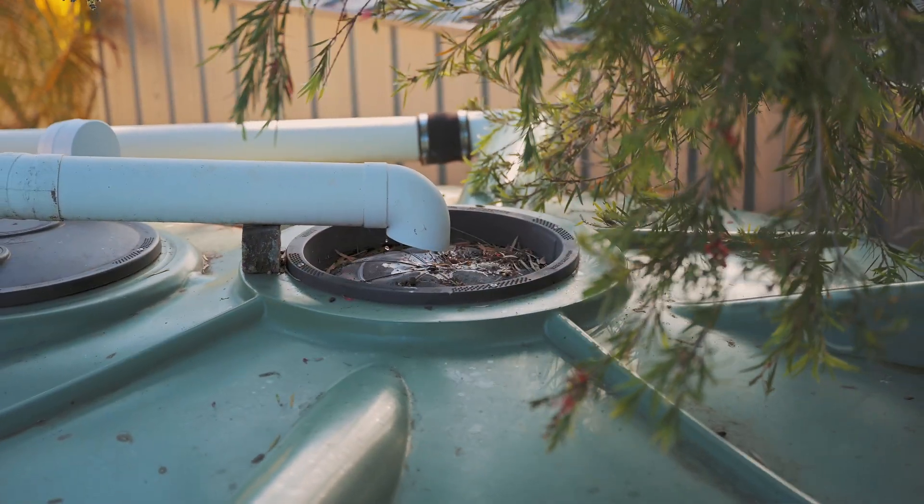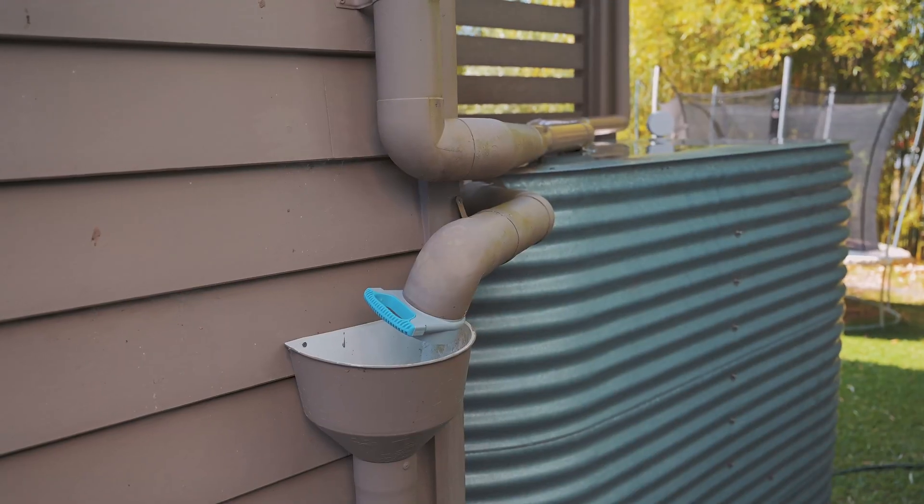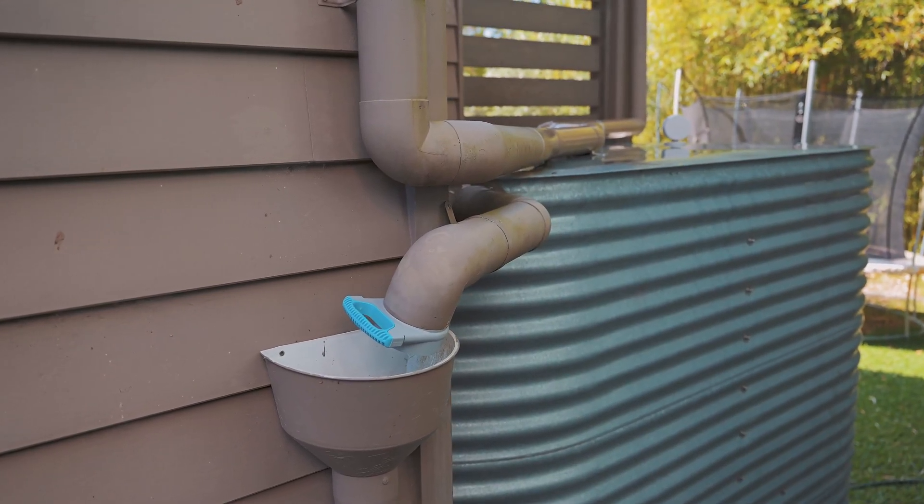Step four is about filtering out leaves and debris. We're going to be limiting the risk of rainwater contamination and obstructed water flow to your tank by introducing rain heads, screens, and filters. Step five is about diverting the first flush — channelling, capturing, and isolating the most contaminated rainwater away from your roof and diverting it away from your tank.